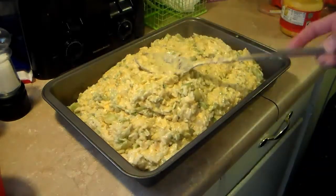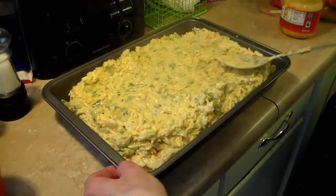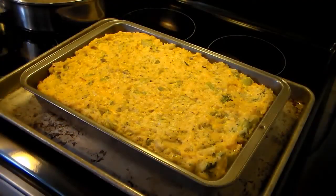Now let me just even all this out here. Now it's time to put that in the oven. My casserole is done — it went for a half hour and it's golden brown.